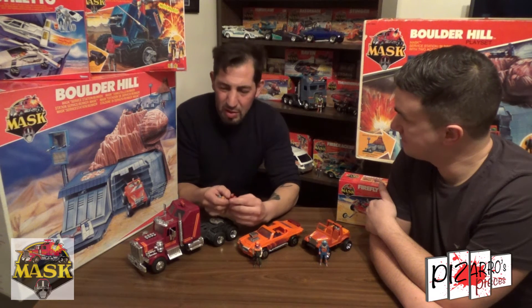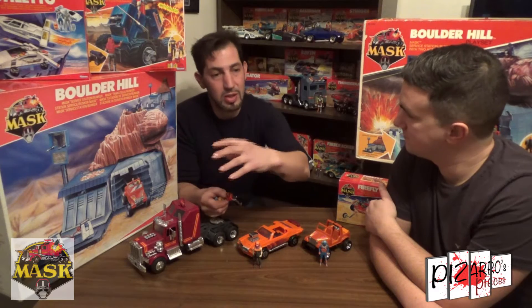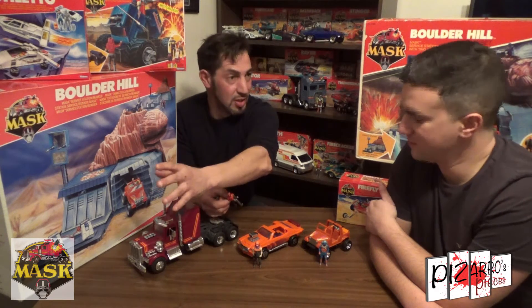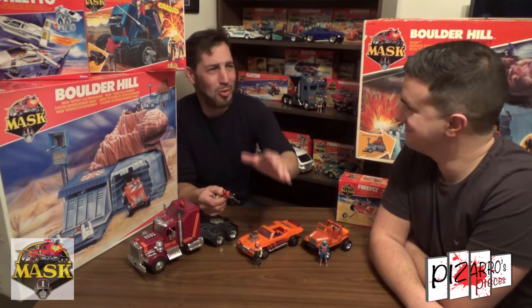In the cartoon you do see other characters driving the vehicles, and it's not weird to see it, but it's good to see other characters driving another vehicle which you know is designated for that person. For example, if you saw Vanessa Warfield jump into Stinger, you'd be like, that's cool — it's not right, but it's cool.